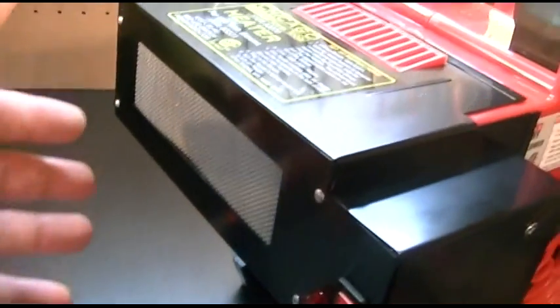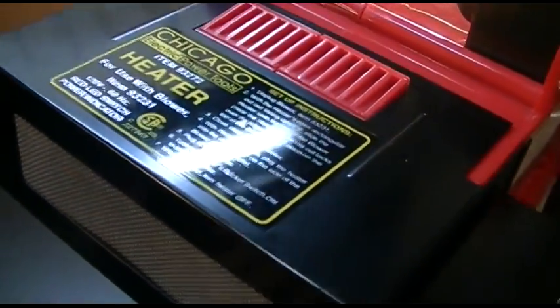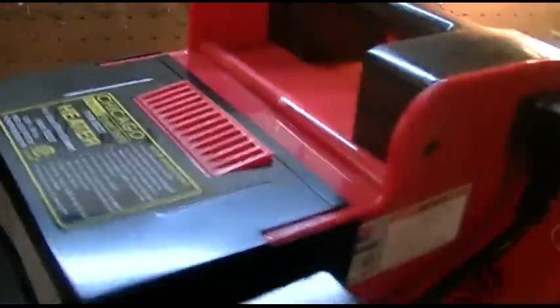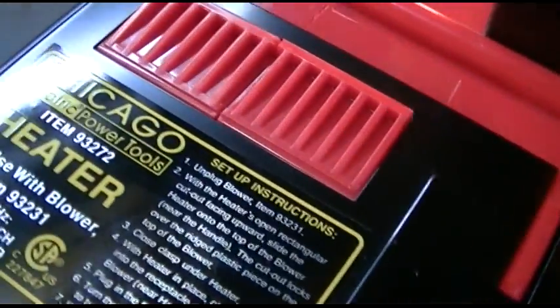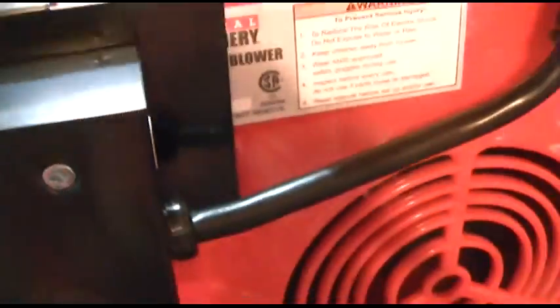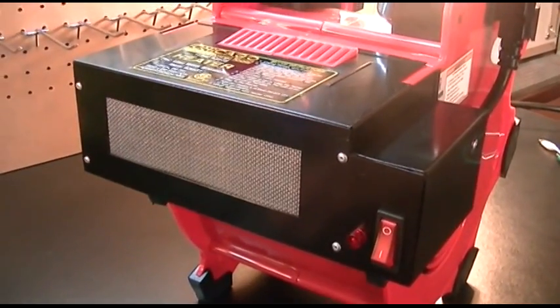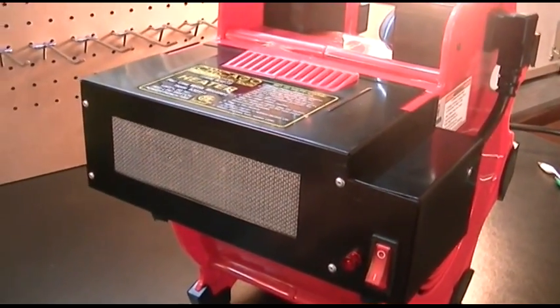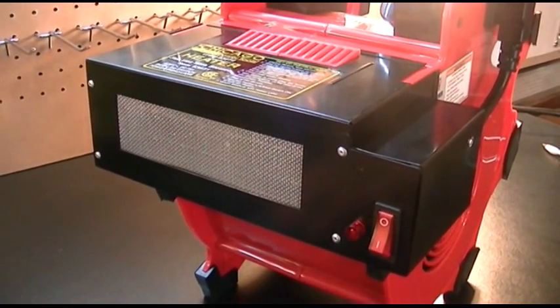So that's really it. This is the heater from Chicago Electric Power Tools from Harbor Freight that goes along with the central machinery blower. The heater is item 93272 — ignore any incorrect number shown, as the correct number was displayed earlier in the video. Thanks very much for watching. Make sure you hit like, subscribe, and take care — we'll see you next time.